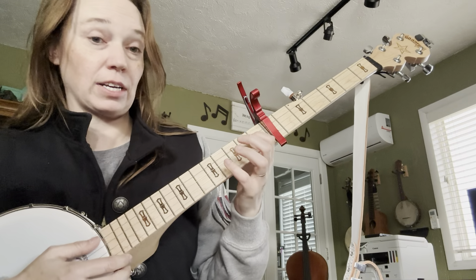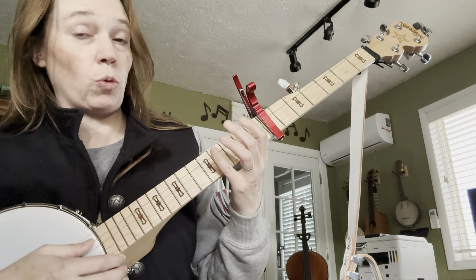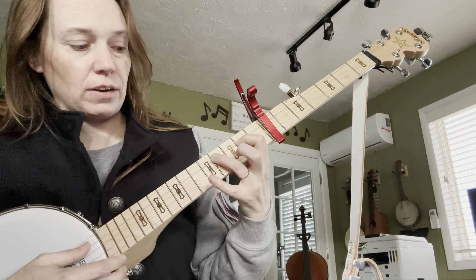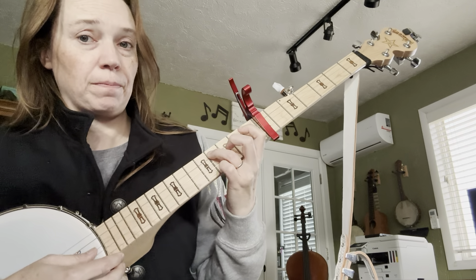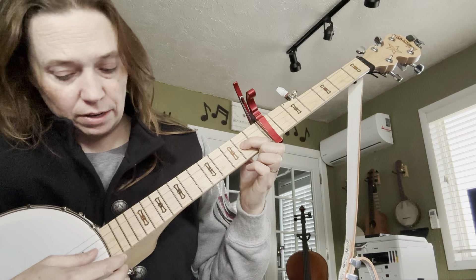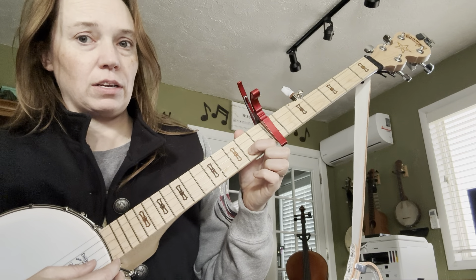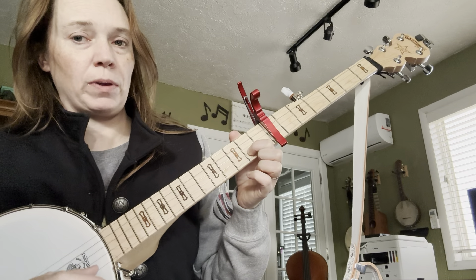Let's give it a try, starting on the 2nd string. Open, 1 on the 2nd fret, 3 on the 4th fret, open, next string, 1 on the 2nd fret, open, next string, 1 on the 2nd fret, and then open on the bottom string.